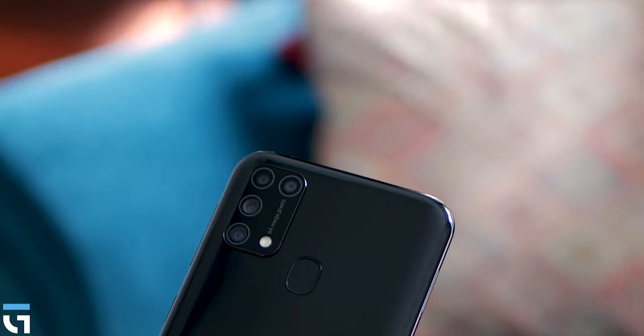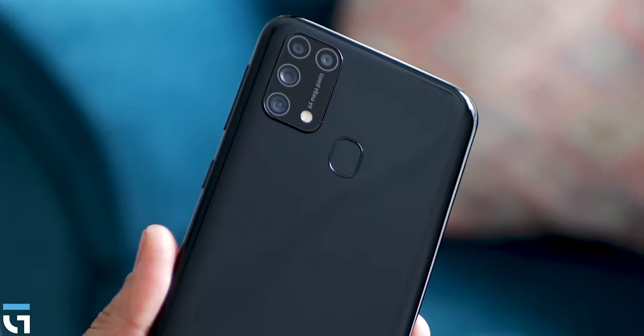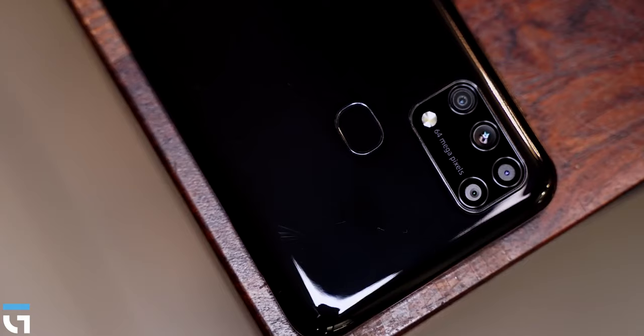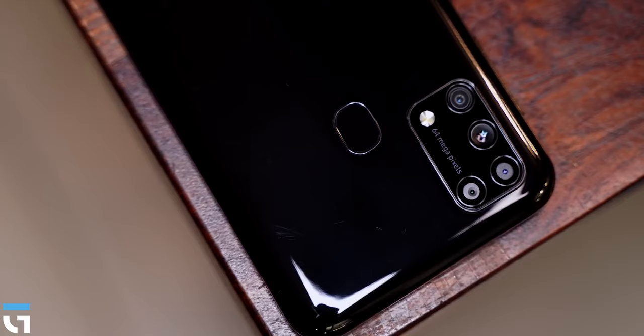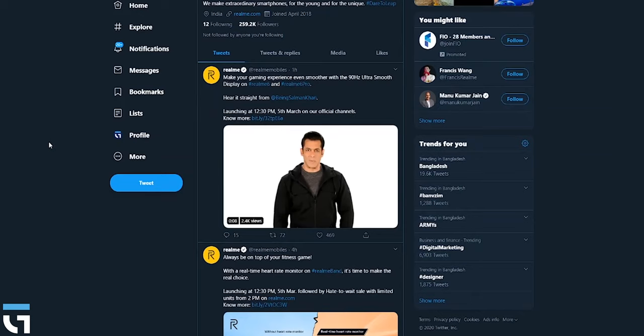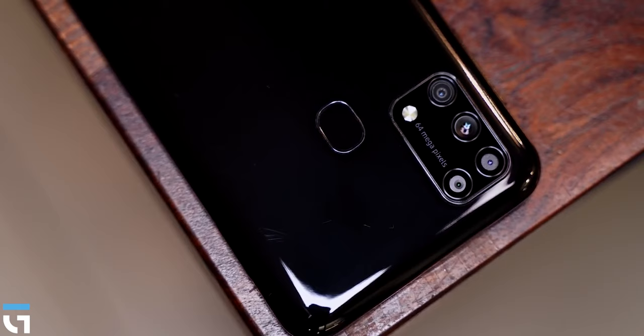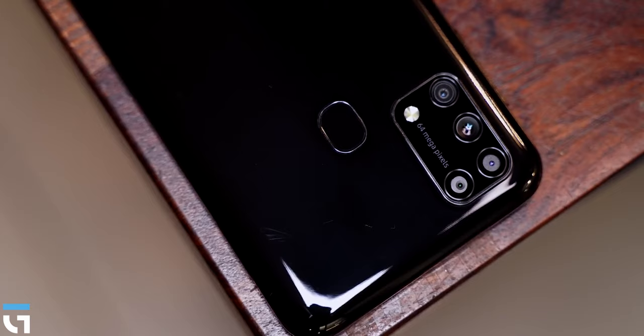This phone will remain relevant for the next few months. However, if you are waiting, in about 20 days, the Realme 6 series and the latest Redmi Note series will launch, and reviews will follow for those devices as well.